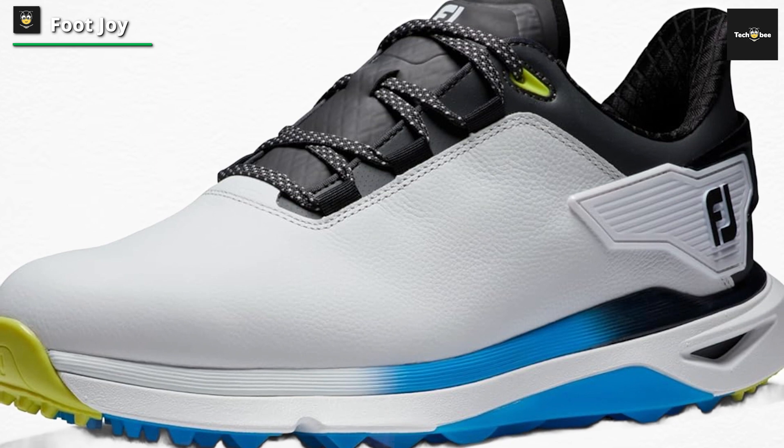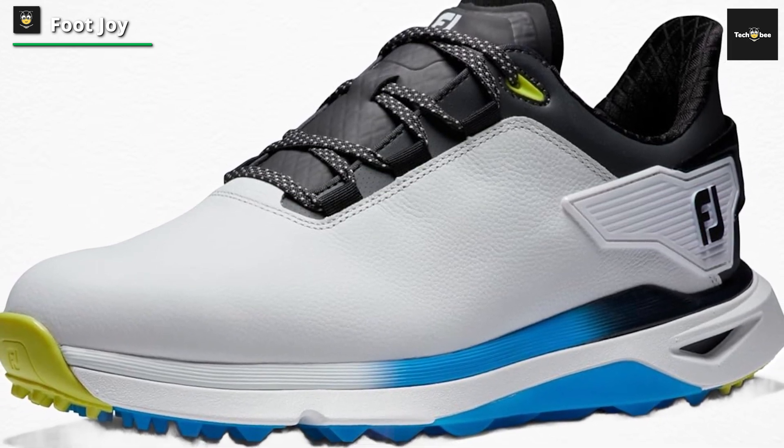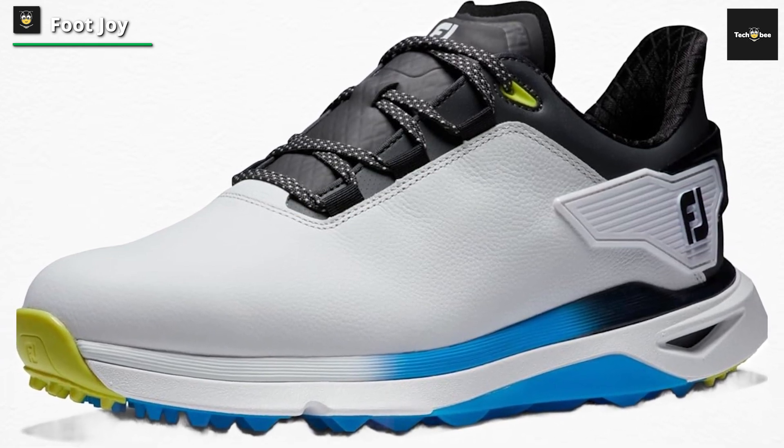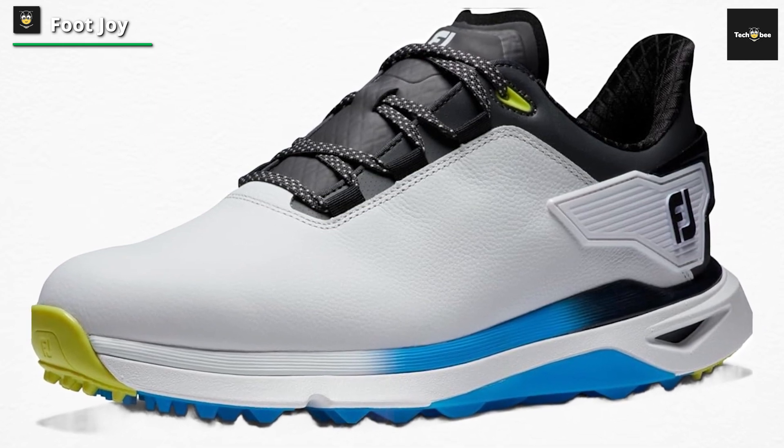The comfort really stood out to us, as FootJoy have once again utilized the superb Ortholite Impressions Fitbed that we saw on the Hyperflex Carbon from last year. We think this is one of the most comfortable golf shoes money can buy.